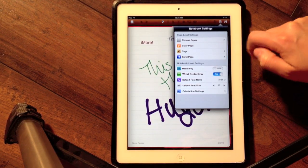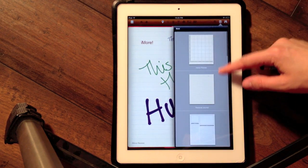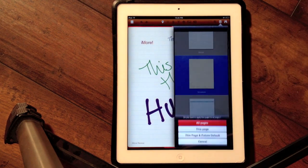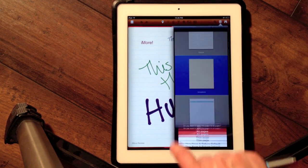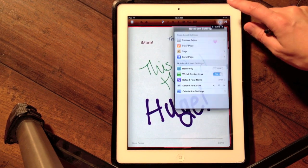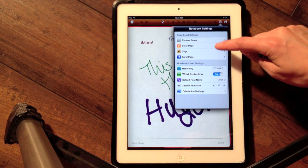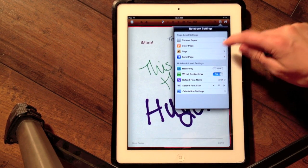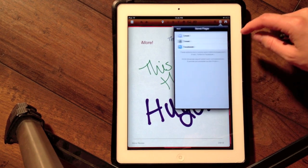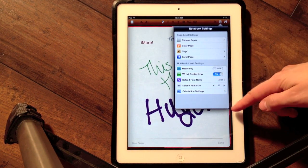I can also choose different page styles for my notes — there are various styles to choose from, and I can apply it to just one page. There are also more available as in-app purchases. You can clear the whole page with the tap of a button, add tags to make your pages easier to find, and send a page directly to email, Twitter, or Facebook, which makes sharing really easy.